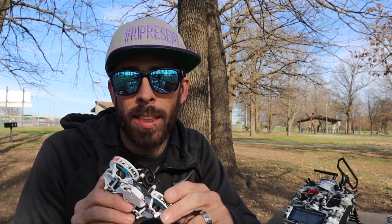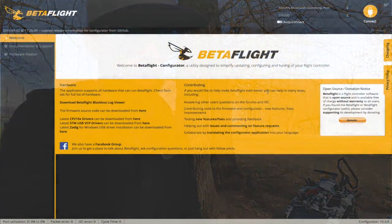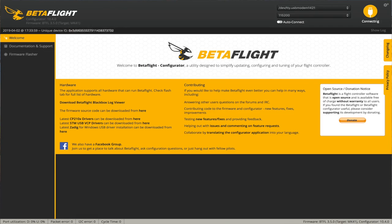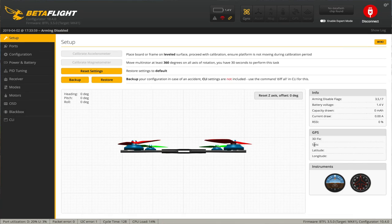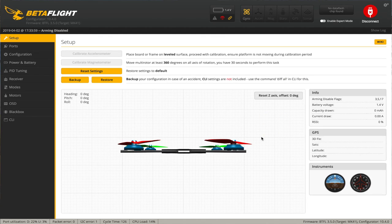It's got the Caddx Turtle camera in it — 1080 60. I haven't adjusted it or anything really. I think it's on Betaflight 3.5. I've previously plugged it in briefly. The target is MK41, and honestly I'm not sure if that's a target you can just grab or if you'll have to download it from a specific GitHub or get it from iFlight. I'll look into that and include all the info below.